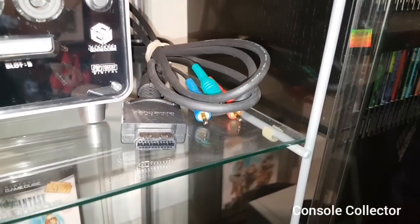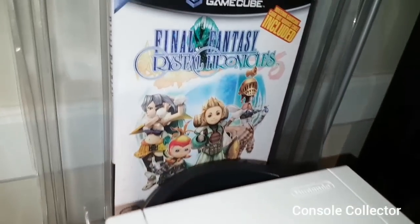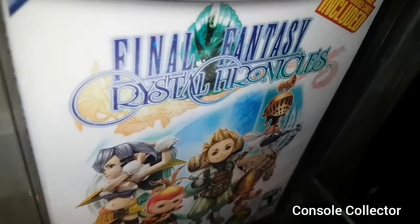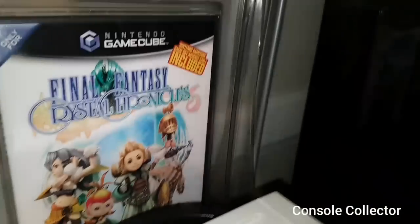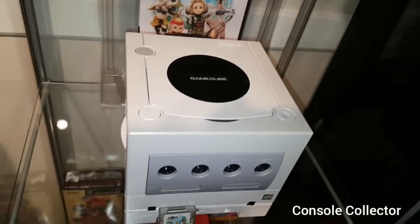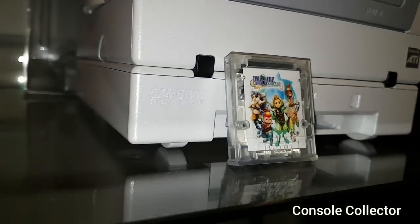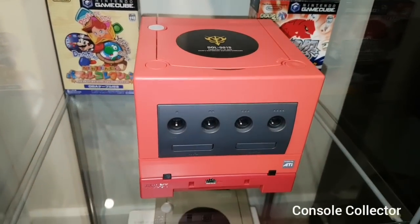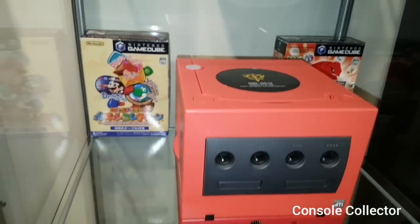I actually did use those, but since I got an HDMI adapter for my GameCube I no longer use them. Here we have the Final Fantasy Crystal Chronicles special bundle, which came with the Game Boy Advance cable included. It's completely sealed. This is the Final Fantasy Crystal Chronicles GameCube with memory card and Game Boy Player. Down here is the Gundam Char's GameCube with matching Game Boy Player, and a couple of big box Japanese GameCube games.